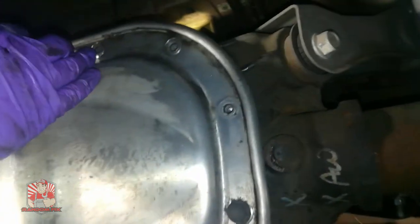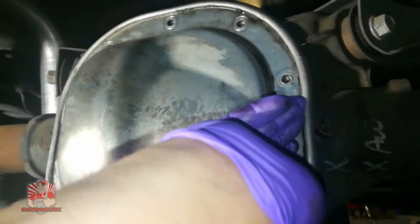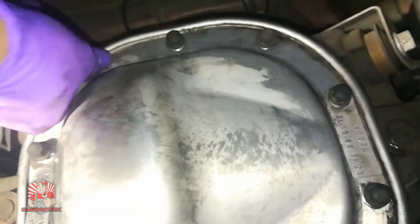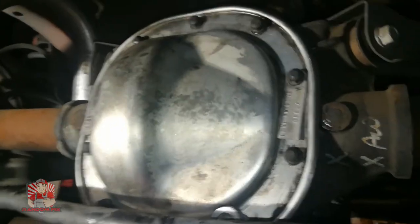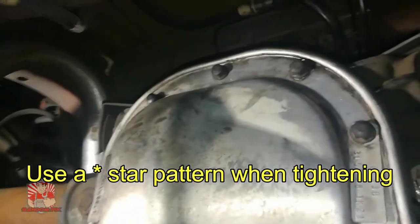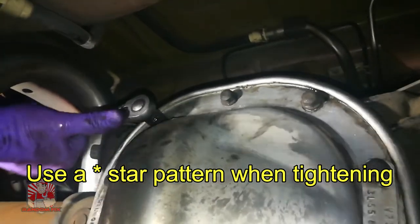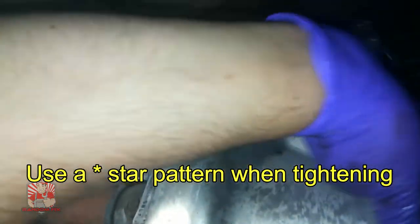I'm going to put a few more bolts in and make sure everything is lined up before I tighten this down. The key is to make sure you hand-tighten everything — don't use any power tools. I got most of the bolts somewhat hand-tightened, and I'm going to make a last pass all the way around to make sure everything is tightened up.